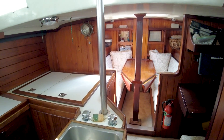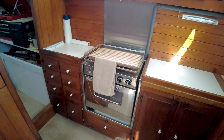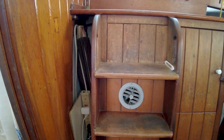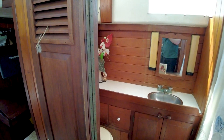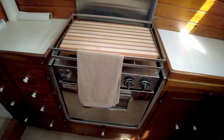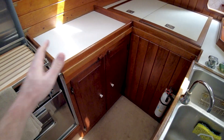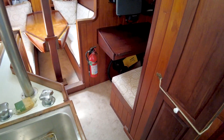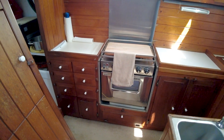Coming down below, I'm going to do a 360 — we've got our galley to port here, there's our companionway and ladder right there, and then there's a head right here to starboard. Let's start by looking at the galley — we've got a gimbaled range right here. The way the interior is designed, it's a good boat to have when you're at sea because you can brace really anywhere. There aren't very many areas, if at all, where you can't grab onto something to keep yourself standing — that's a really good design.